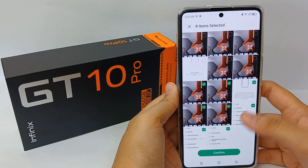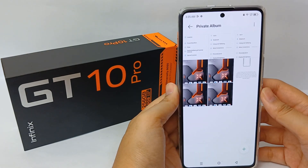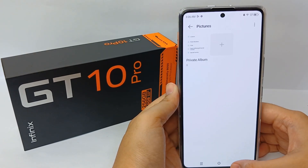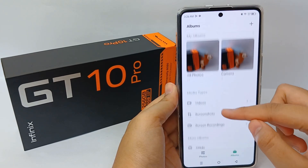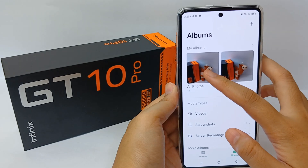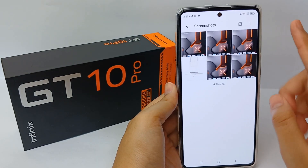Now click 'Confirm' and the selected pictures will appear in the private album. You can then check the main gallery and your recent photos will no longer appear there.